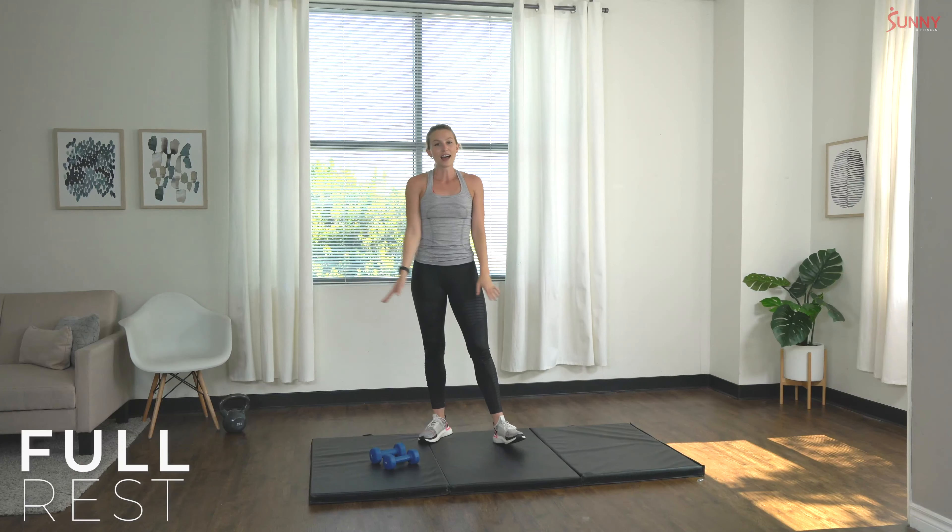Great job you guys. If this is really tiring you out, that's totally normal — these exercises are pretty challenging. They're combining big compound lifts that already work a lot of muscles in your body at once, and we're adding on additional movements to those, so you're really working a lot of muscles at once. Definitely give yourself a pat on the back — these are advanced movements that are going to take some time to get used to. You're doing great.